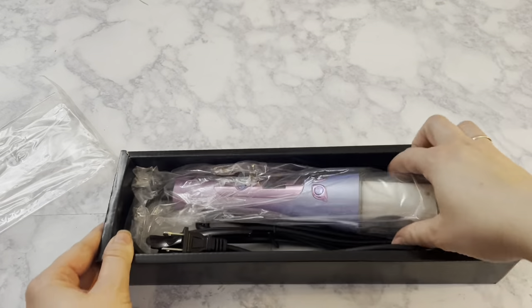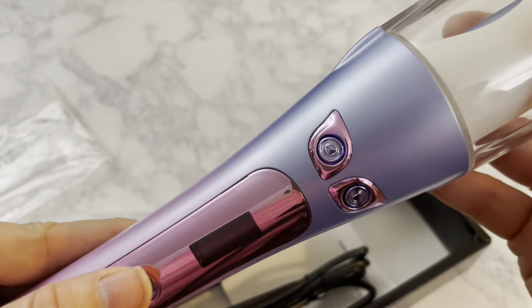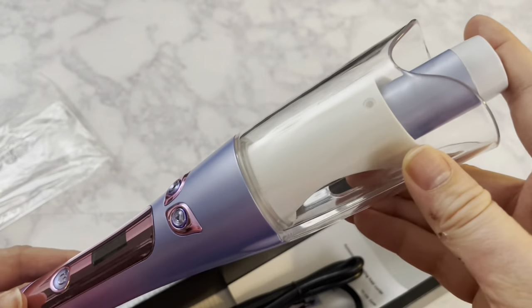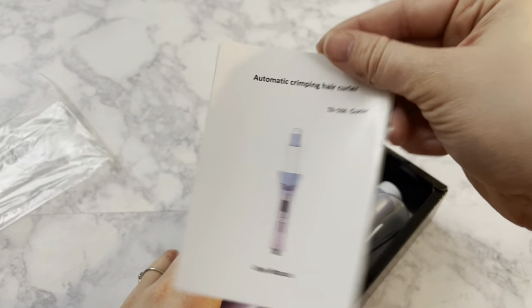So this is just a quick unboxing of the automatic curling iron. Here you see the main barrel, the heating barrel, the LCD screen, and the left and right turning buttons as well as the power button which you use to go through the modes. It also comes with two little hair clips and the instruction manual.